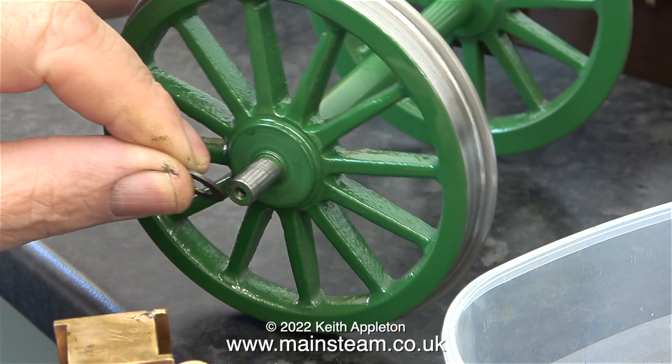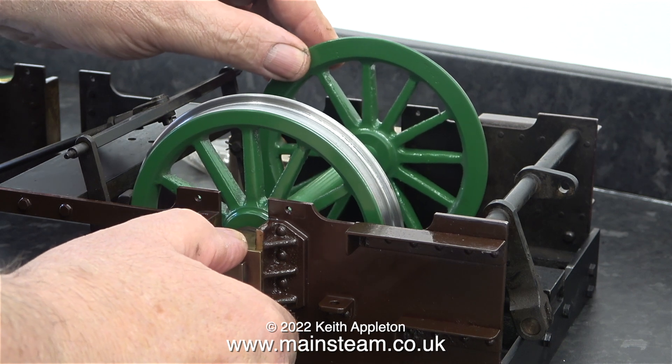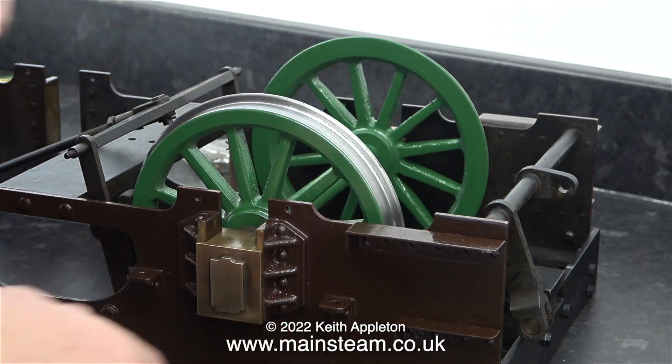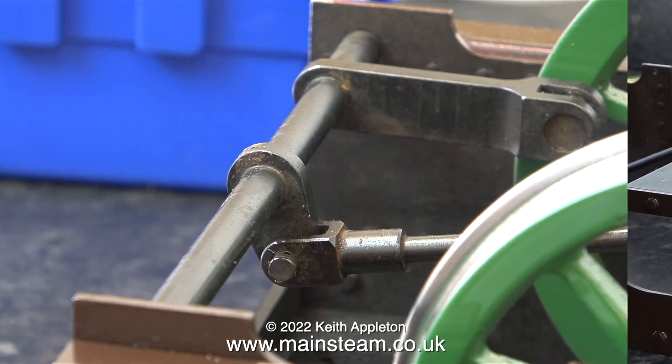The wheel sets have a washer at each end and here I'm making sure that the washers are in position before sliding the axle boxes into place. You can still see some paint on the inside of the horn blocks but it's not a problem — the axles slide up and down very freely.